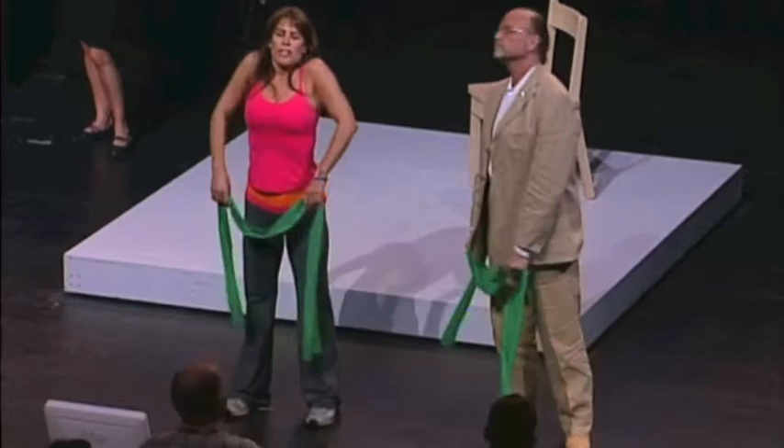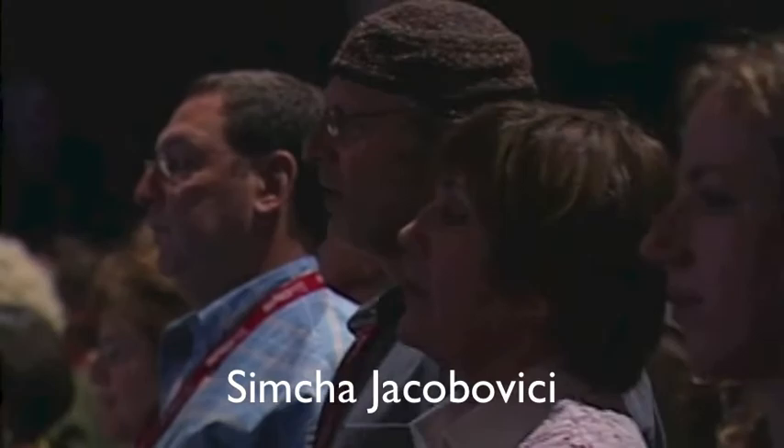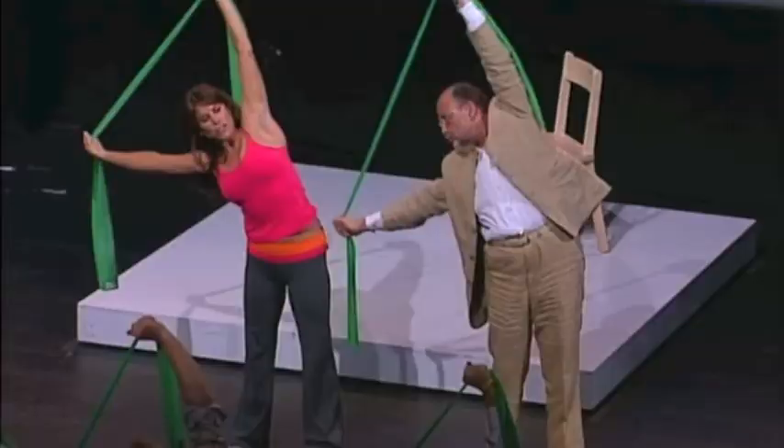Now we're going to stretch to our side. Inhale and bring the band up, then exhale — everybody go to the right side. Now we're going to do the other side. Inhale, come on up, and exhale — let's take it over to the left. Take that arm down to stretch, opening up that side so you should feel that stretch. Make sure your shoulders aren't up — drop them down, then come back up. Inhale here, exhale, take it down and relax.